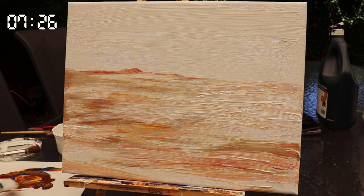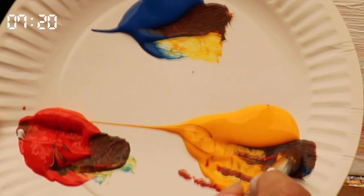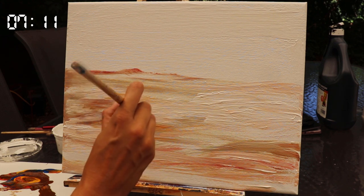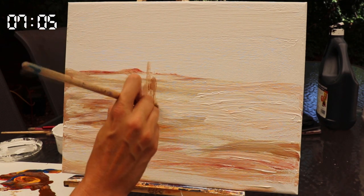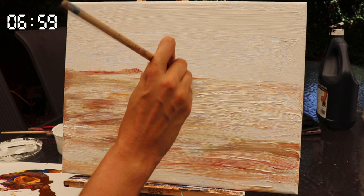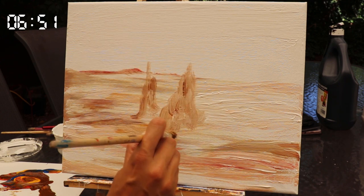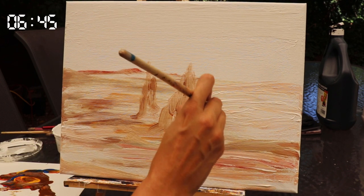We're now going to move on to the smaller round size 10 brush so we can start to work on some detail, adding a little bit more blue into the tertiary color. We're going to start putting in the monoliths — the rock formations — and you don't want to be too perfect with the shapes, almost sketching. I'm just giving a hint as to where these shapes might be; I'm not worried about the outline at this stage. I'm going to have a focal point of three main monoliths in the middle — this is simply the background layer, I'm just sketching the outline of these rocks to see where I want them to go.